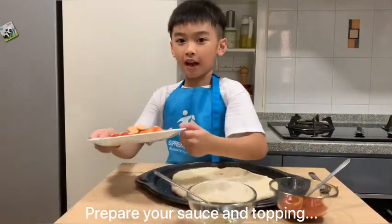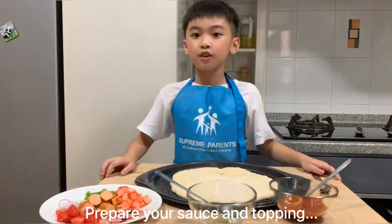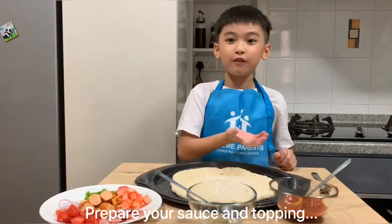This is the topping that I prepared for my pizza. You can add any topping that you like. Let's start with the pizza.